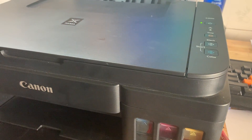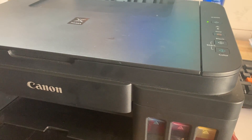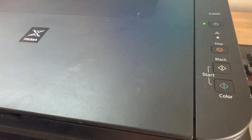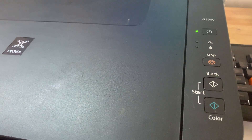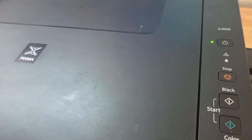This video shows how to replace the ink cartridge on Canon printers — models 6100, 3200, 3000, full Canon setup.